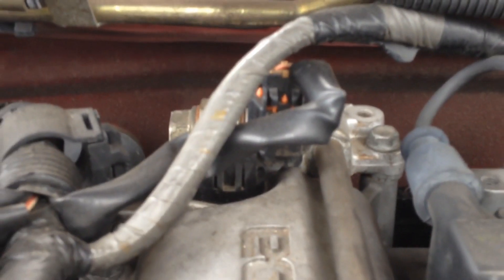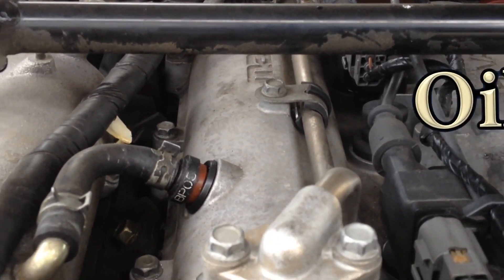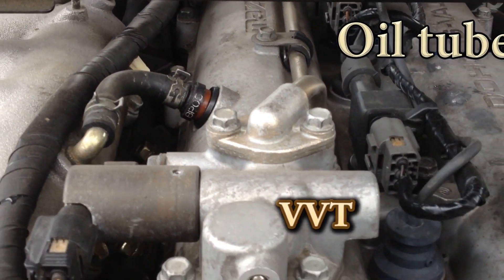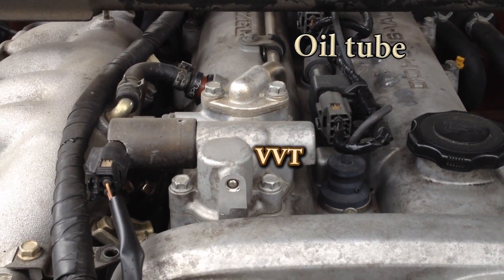In this video we'll be talking about various VVT assemblies. If you like these car videos and you'd like to see more, click on the subscription button. If you want to be notified when I post a new video, click the bell notification in the upper right hand corner.